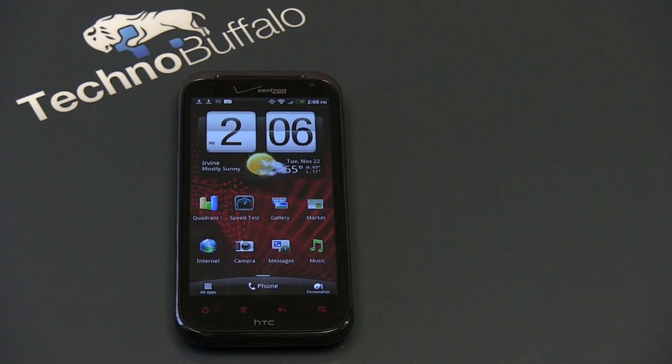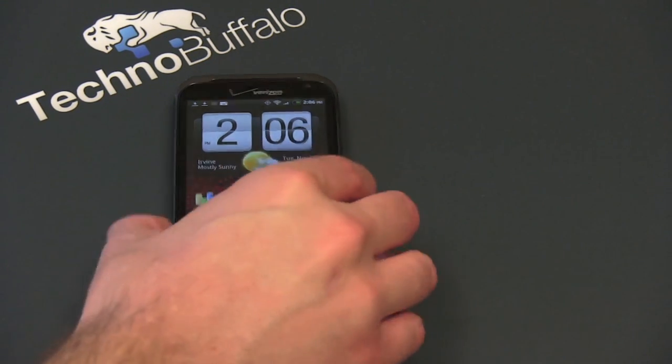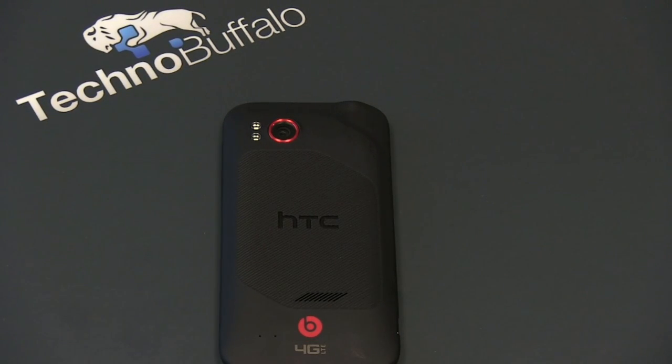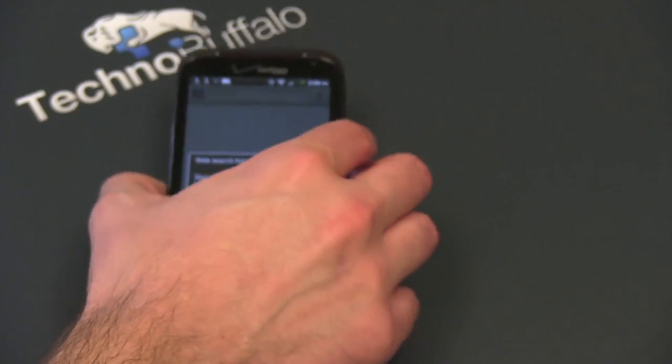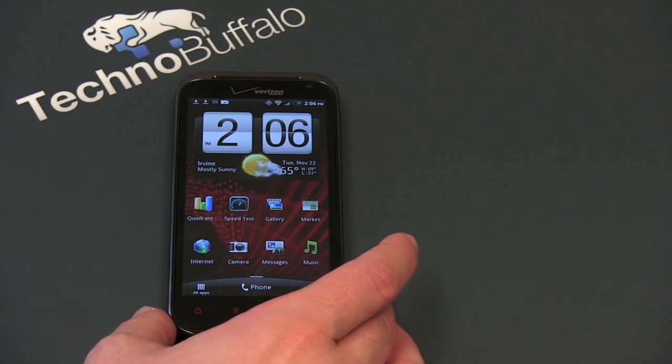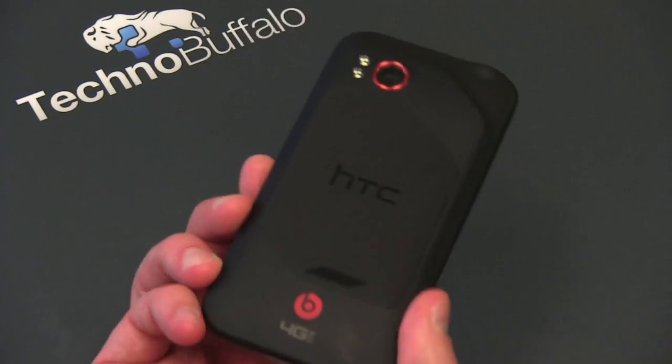We'll spend a lot of time talking about this display in the review. What's going to keep this display illuminated is a 1620 milliamp hour battery, all powered by a Qualcomm-built dual-core 1.5 GHz chip. It's got a gig of RAM, 16 gigs of internal storage, expandable micro SD. On the back, dual LED flash with a camera that can shoot 1080p video. It's got a 2 megapixel front shooter, Verizon LTE, Bluetooth 3.0, and Beats Audio.